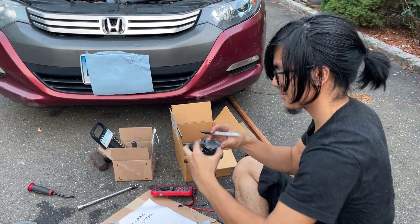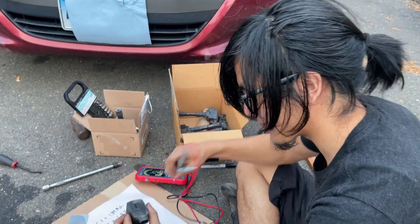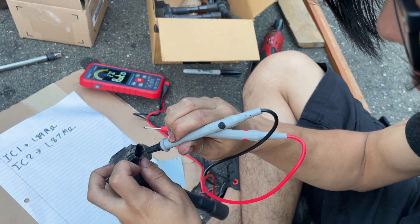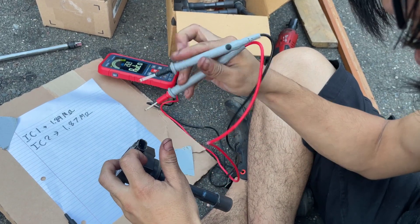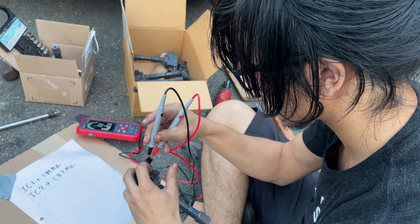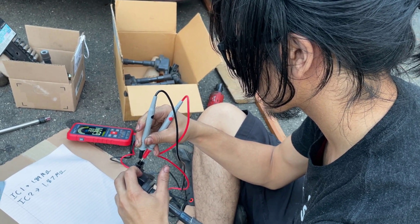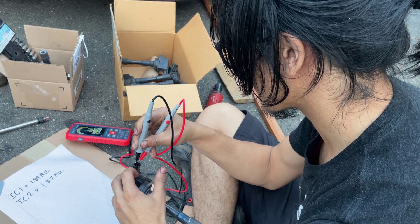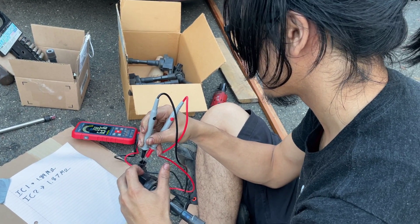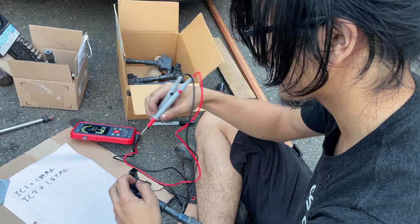So we'll do this one — we'll call it five. We're writing it in black Sharpie, which is going to be very difficult since the unit is already black, so you just have to finagle it. This one reads 6.3 megaohms. I'm just going to double check that.